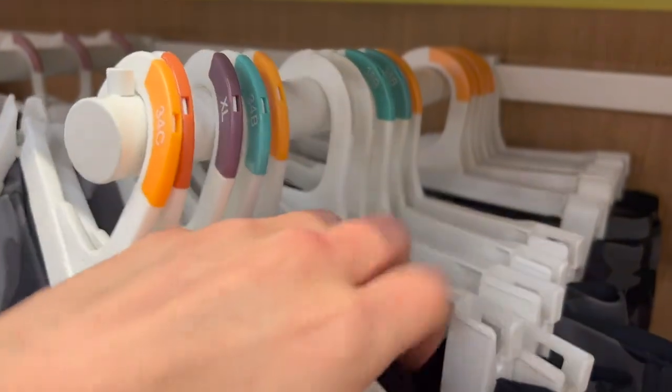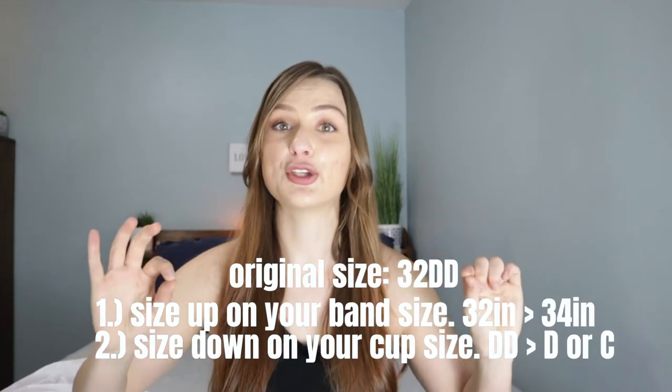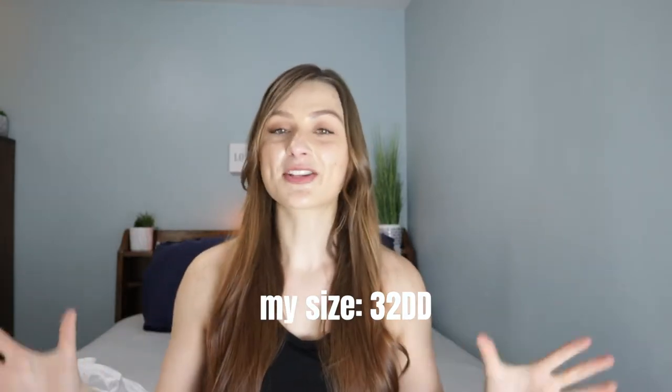The way sister sizing works: I'm a 32DD but they didn't carry that size. It's very common not to find smaller band sizes because there isn't enough demand, which is frustrating for petite but bigger-busted women. So what you do is size up on the band — I went from 32 to 34 — and then size down on the cup. My sister size would technically be a 34D, but they didn't have D, so I went with 34C, and this bra actually fit me pretty well. Now let's put these bras through a workout.